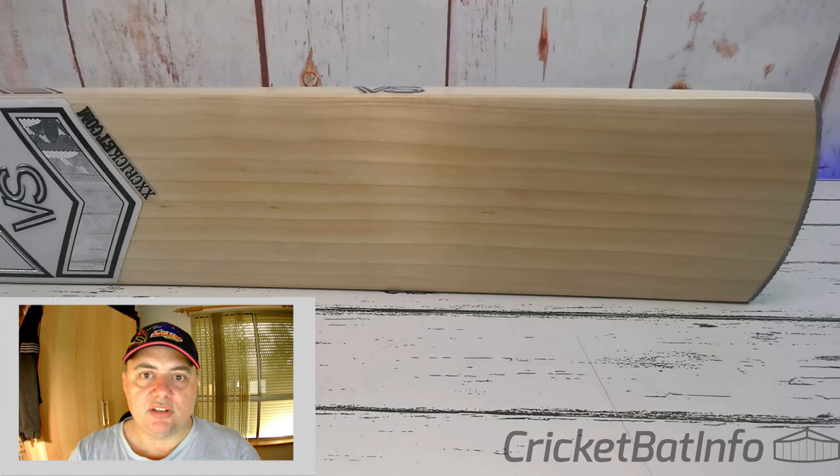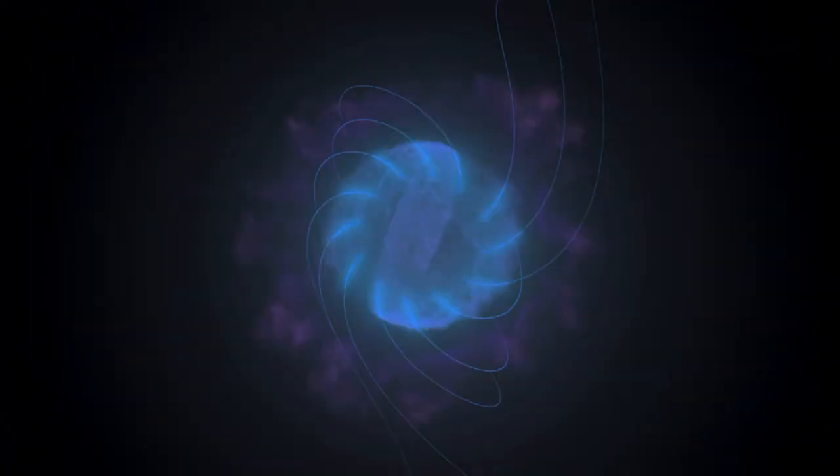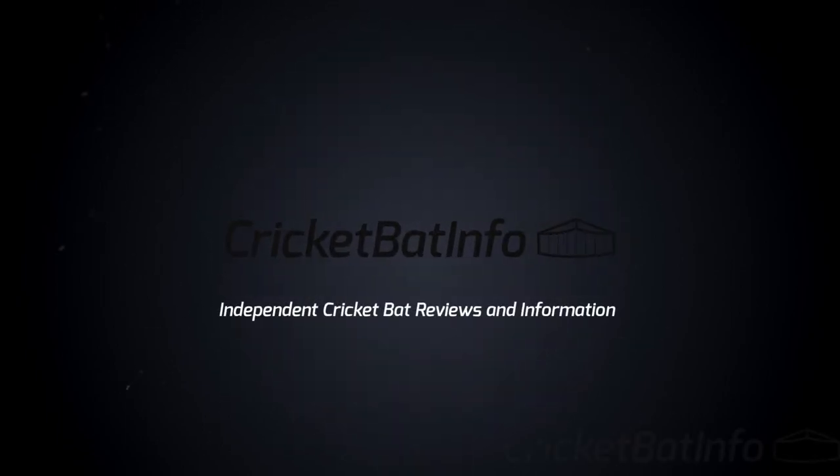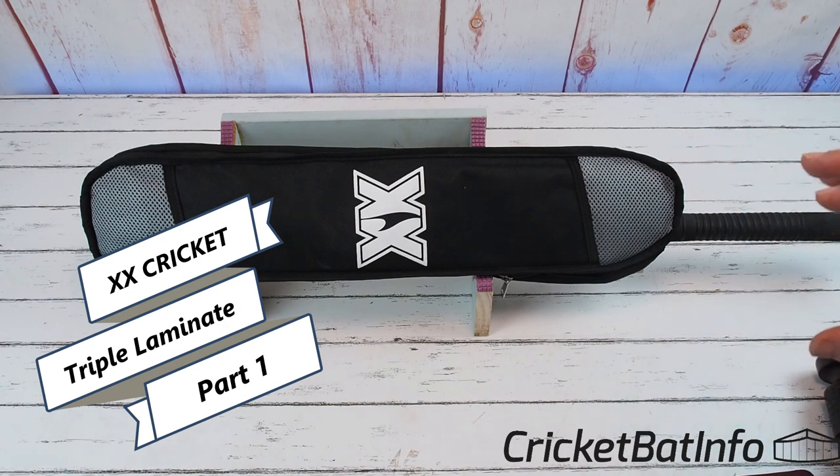This is XX Cricket — first time I've seen it. Welcome back to the channel everybody. Today we're having a look at an XX Laminate Cricket Bat.